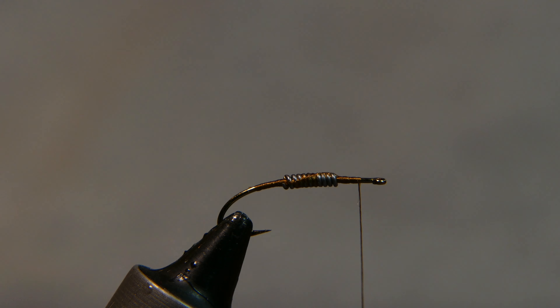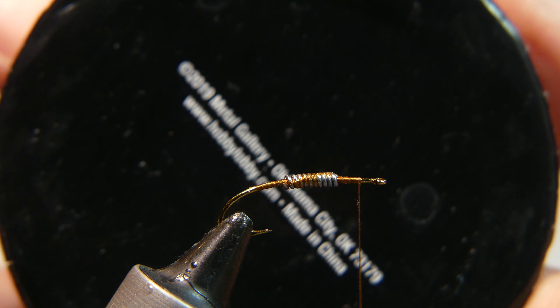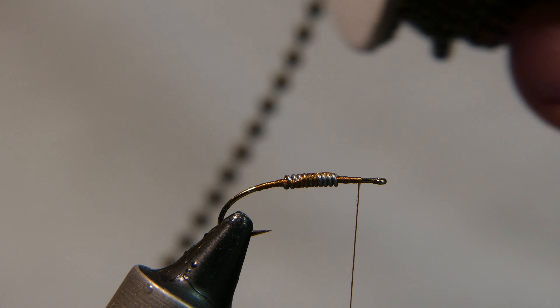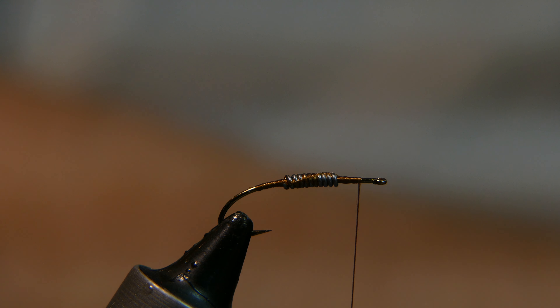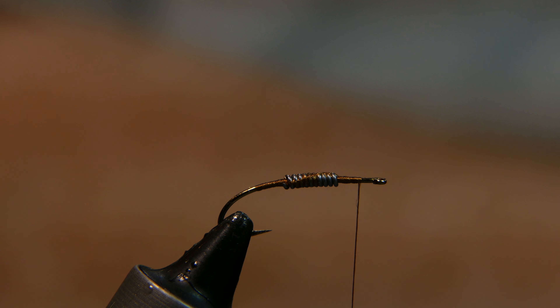Now we're going to add a chain bead eye — this too is from Hobby Lobby. If you're familiar with Hobby Lobby, they have an app where when you go in you can get one purchase for 40% off, and that's how I purchased this. Don't recall exactly what I paid, but it wasn't very much.